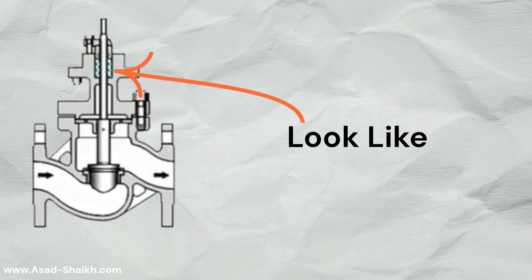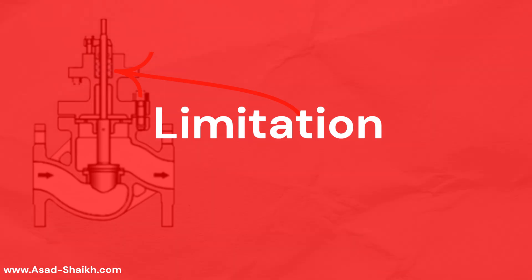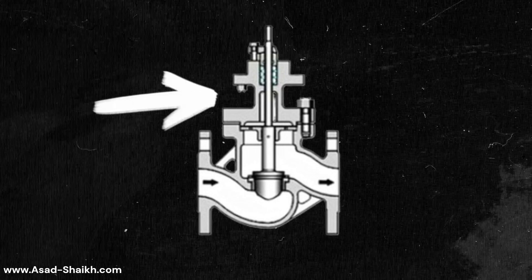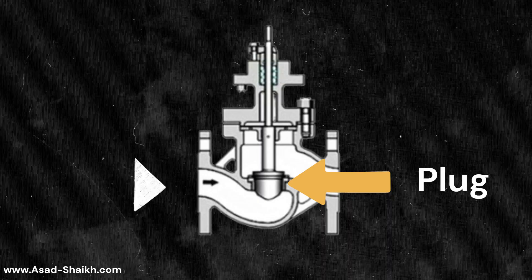This is how a stem-guided trim would look like. This design is really wonderful but it has a major limitation. With a stem-guided globe valve, the guide is at the extreme end, and the plug at very high differential pressures will become unstable.